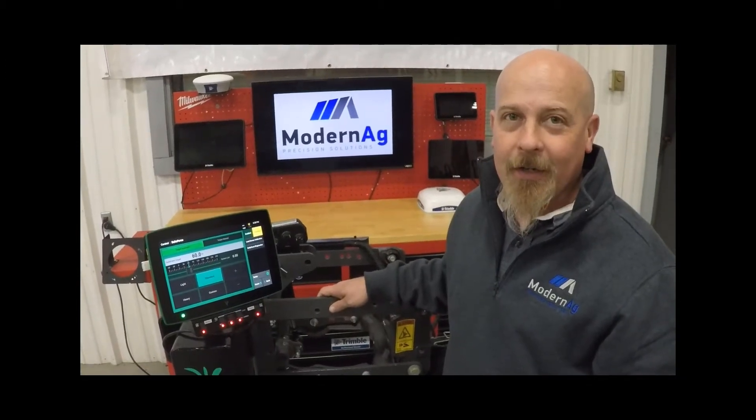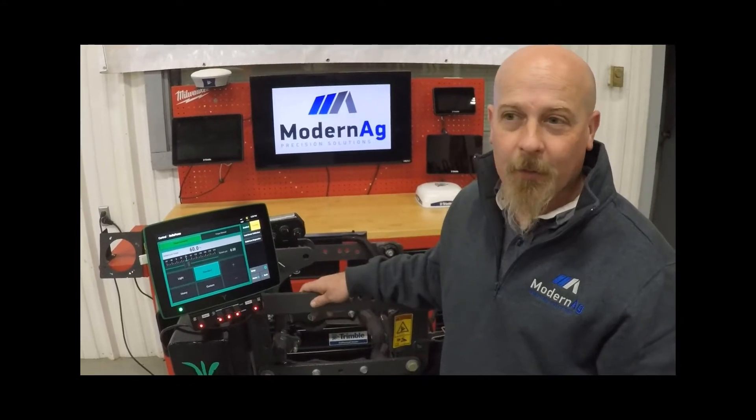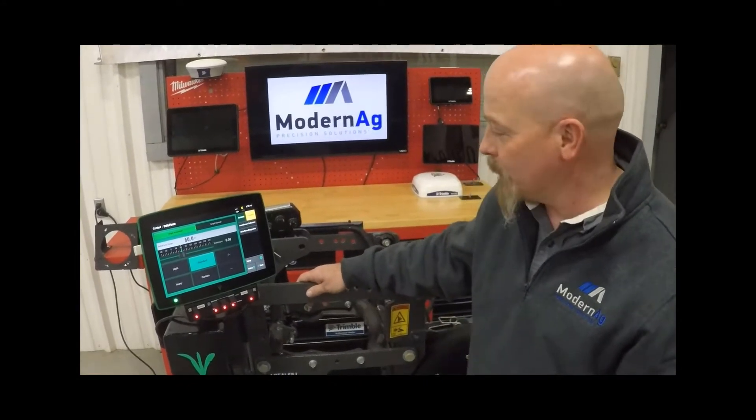Hi, Anthony here with Modern Ag. Today's 2021 product video will be covering Precision Planting's Delta Force system.